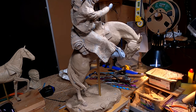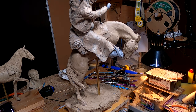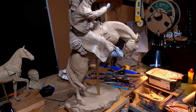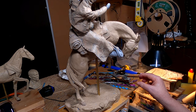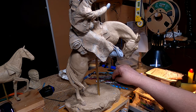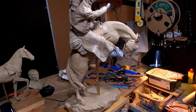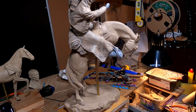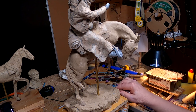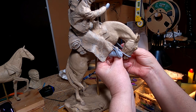I found out that the reins of the hackamore are called the makati. The reins and the lead rope are made of horsehair because it's much more comfortable and they can hold on to it better. I even found out how the reins were held in the hand of the cowboy — they could hold them with two hands or with one hand.